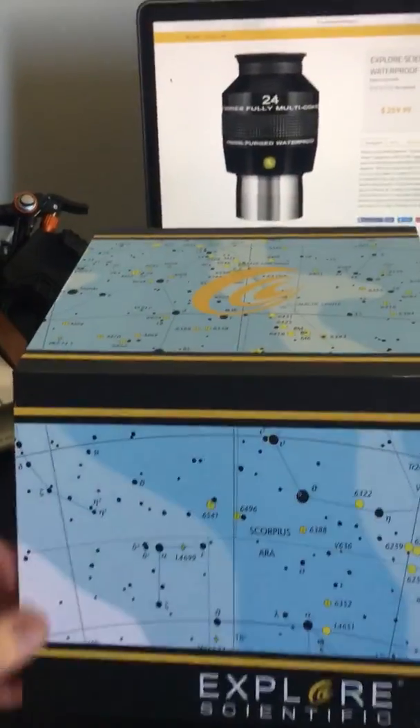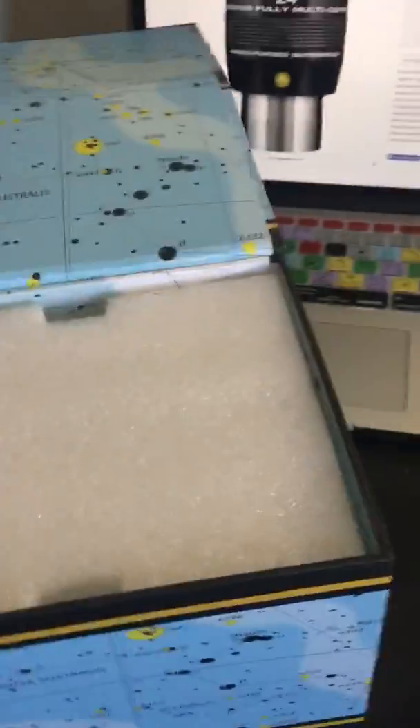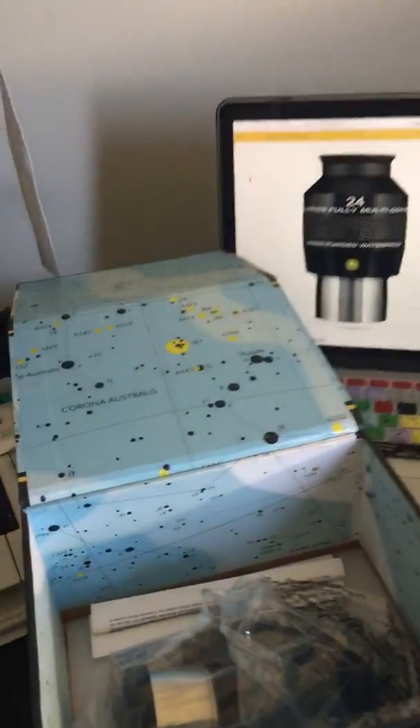This box is a little different from the other one I unboxed — there's actually a little magnet, pretty cool. It opens like so. We've got a lot of foam in here, which is great.